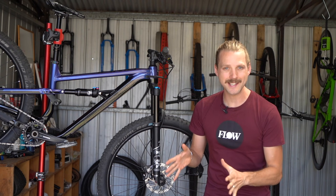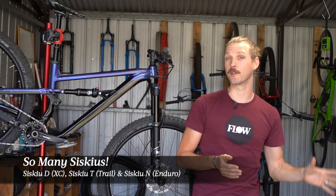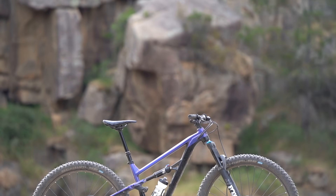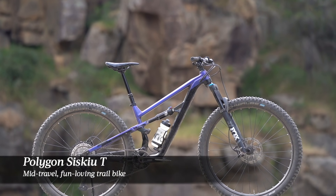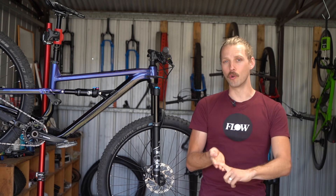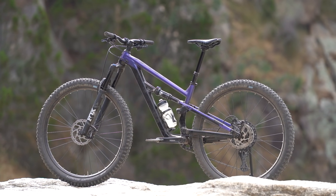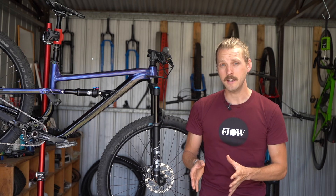The Polygon Siskiu T sits in between the Siskiu D, which is Polygon's cross-country bike, and the Siskiu N, which is their enduro bike. The Siskiu T is the mid-travel, fun-loving trail bike, so we're talking bikes like the Specialized Stumpjumper, the Trek Fuel EX, the Giant Trance X, and the Norco Fluid. Unlike those bikes, however, the Siskiu T8 is sold in Australia online via Bicycles Online, and that means, at least on paper anyway, the value for money is really impressive.